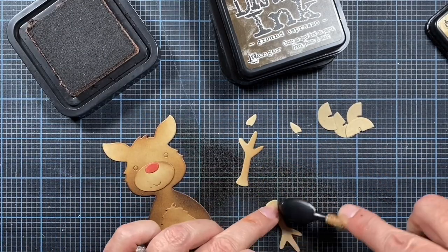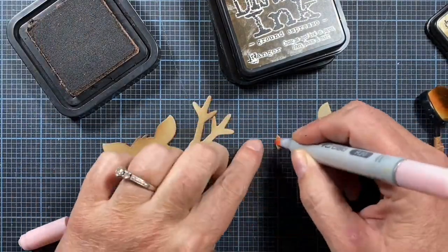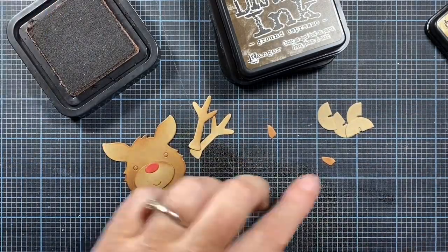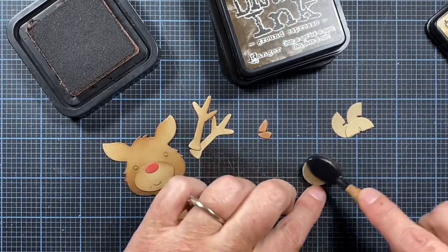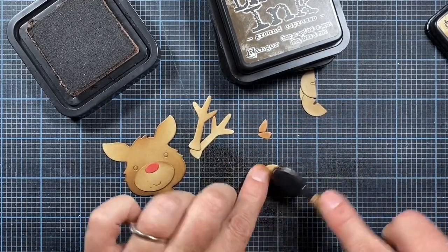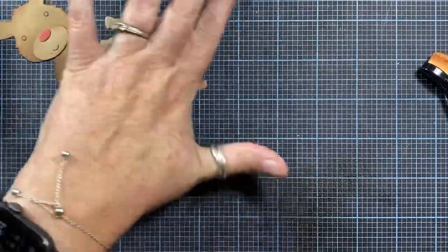I'm inking the edges of the antlers with some of that leftover ink on the table, and then using an R20 Copic marker to add just a hint of pink to the center of his ears. I did end up adding ink to the hooves, but I didn't use them on the tag, so you can skip that process if you create this tag.